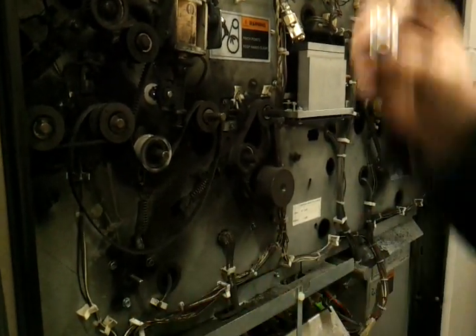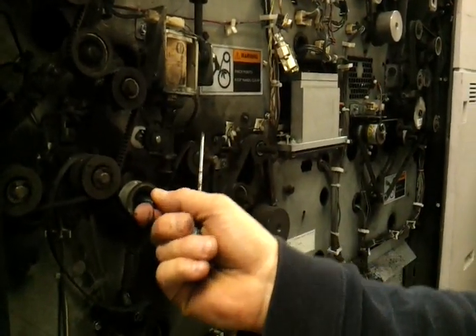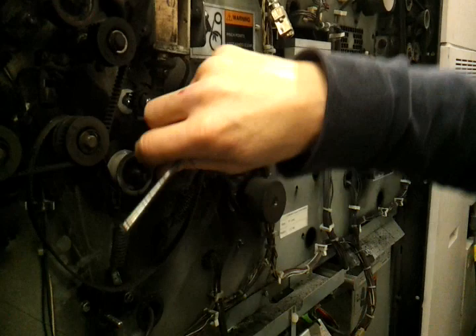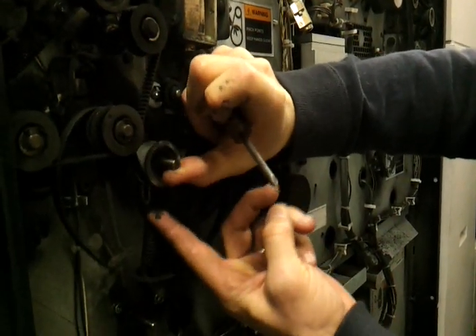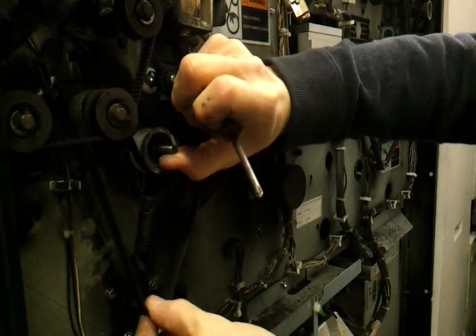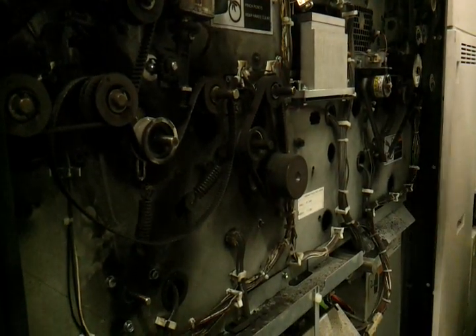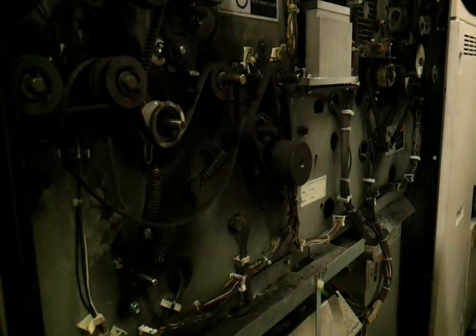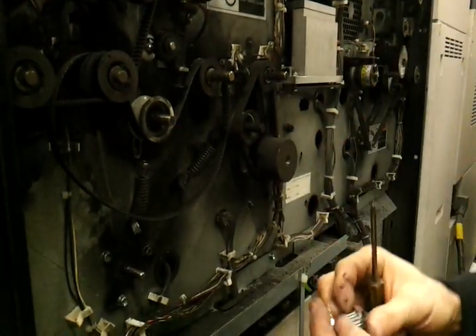There's an idler pulley here that's on a spring. Basically what you have to do is loosen this spring up so that you can release the belt from this pulley. Then once it's released, you can take this idler gear off and this aluminum drive gear off.